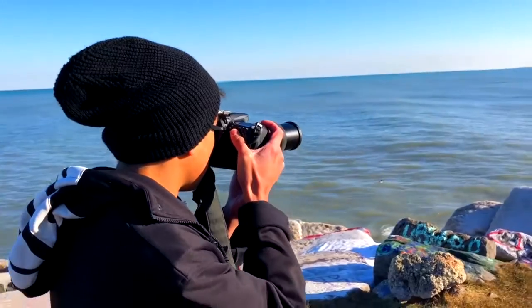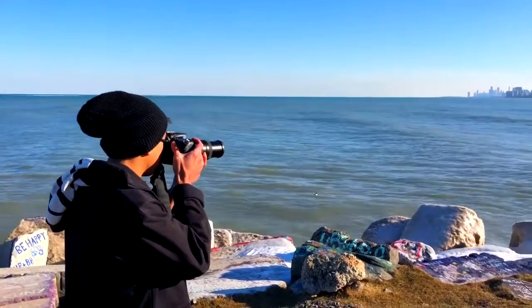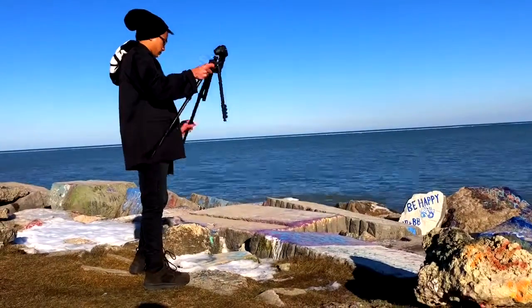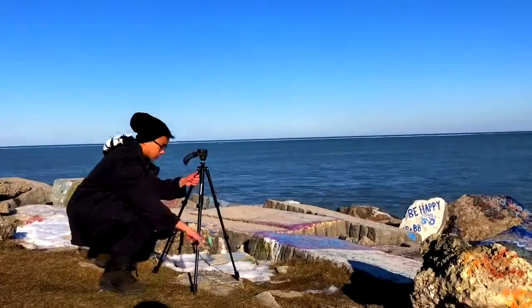Once you have your exposure all set, then you want to think about how you want to frame your photo. If I'm shooting with a tripod, I'll first walk around just freehanding the camera and try different angles and different heights. And then once I have kind of the rough idea of where I want to set the camera down, that's when I set the tripod up. Then you just put the camera onto the tripod, click the shutter, and everything's ready to go.